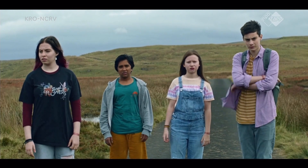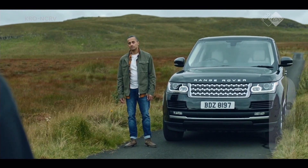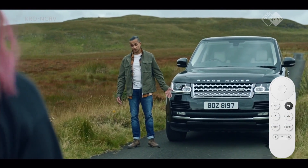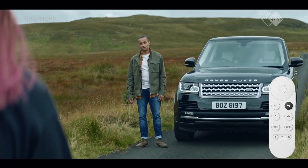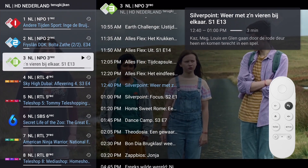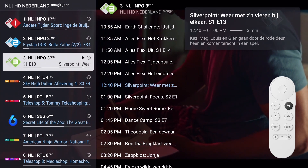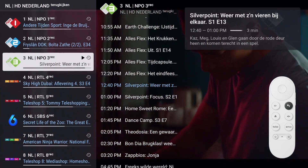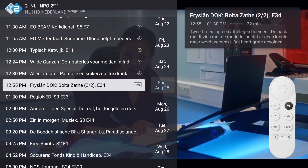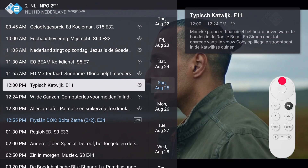When you want to watch a previously aired program, you can do so via catch-up. To check if catch-up is offered by your provider, bring up the channels list by short pressing the left button for overlay mode, or long pressing for preview mode. If catch-up is available, there should be a clock icon right next to the channel name. Select the channel that aired the program and press the right button to enter the program list. Move with the up or down button through the list to find the program you want to watch.